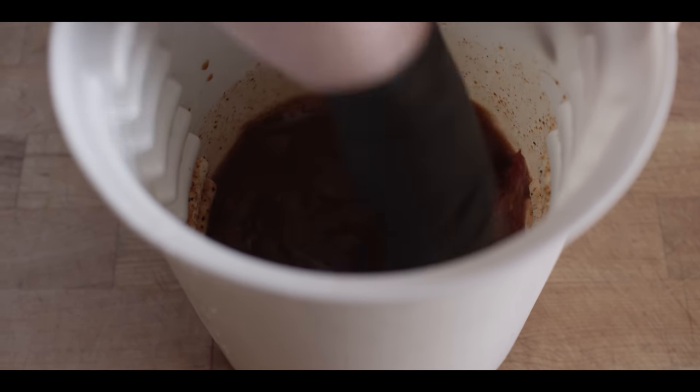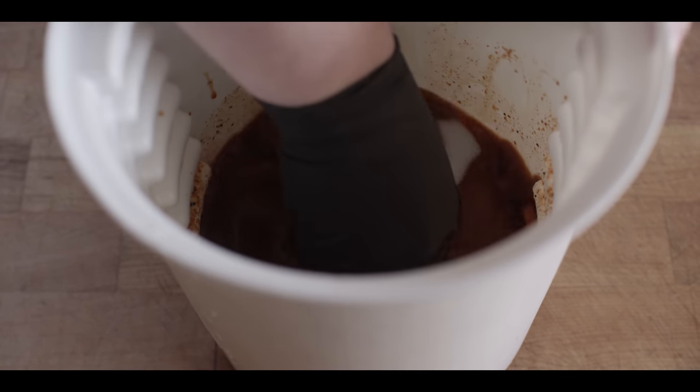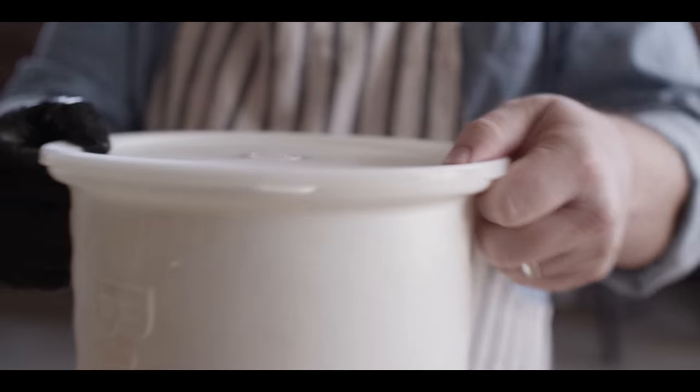We just want to make sure we can get our skirt steak totally submerged. We're gonna lock those in place with the plate on the briner bucket. If you got an hour, an hour's great. So while our skirt steak's soaking up all of that flavor from the marinade, we're gonna make a guacamole.